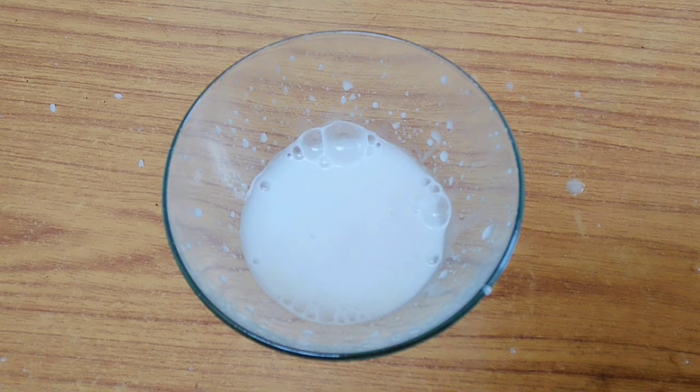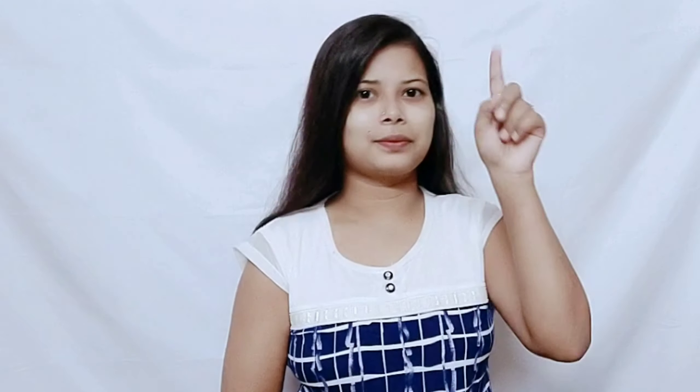That's it for today, guys. I hope you liked this video. If you liked this video, please like, share, subscribe, hit the bell button — and thank you so much for watching. Bye guys!